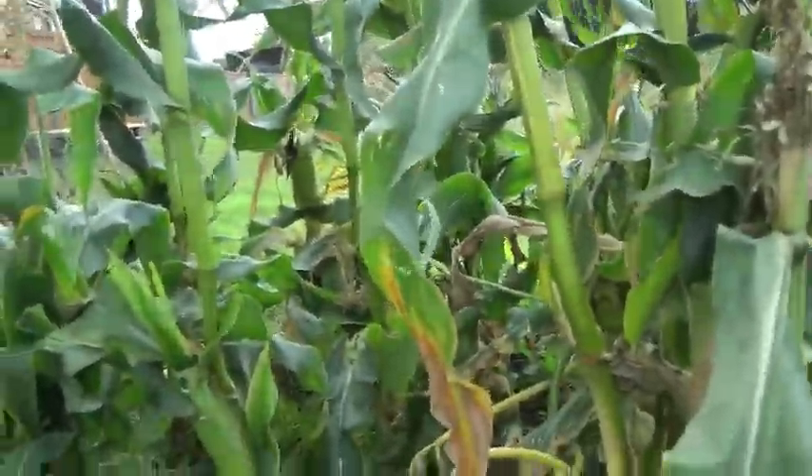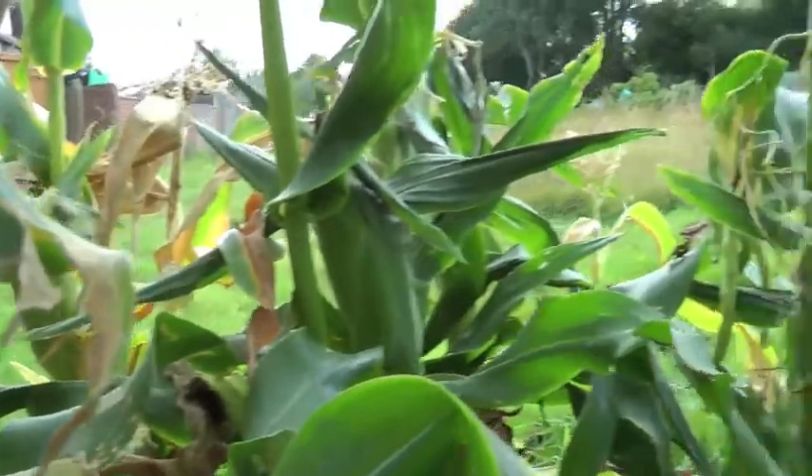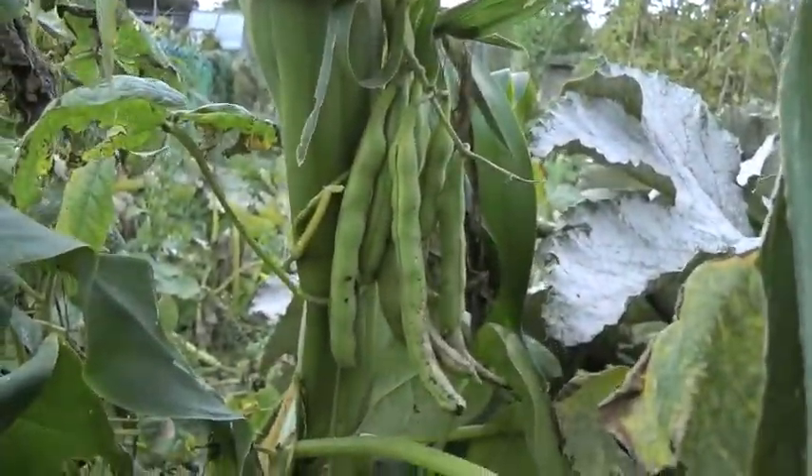This is my corn patch. You can see you can sort of walk between them, but there's not a lot of light here. I think it would be pretty difficult to plant beans in the middle of this and expect them to grow up and survive. You could probably plant them around the edges, and I did in fact make a bean pyramid next to this corn patch. Some of the beans have gone up the corn, so that's quite good.